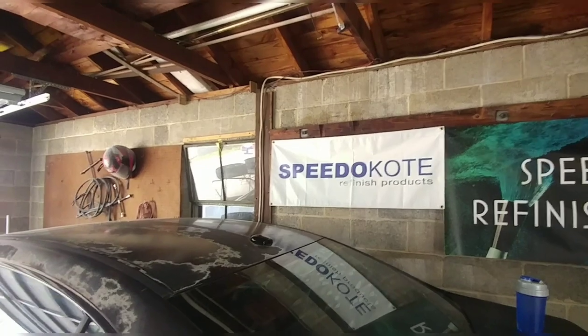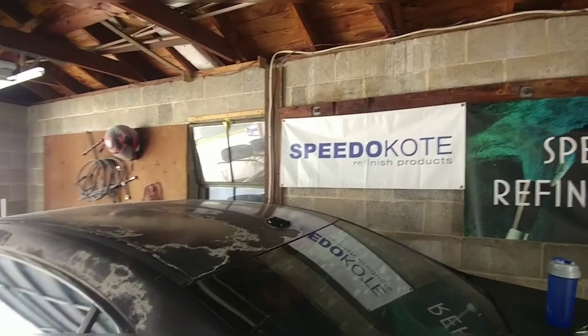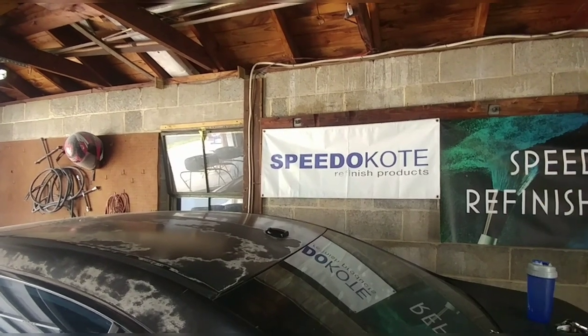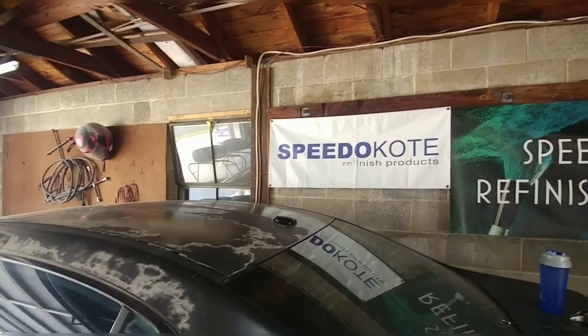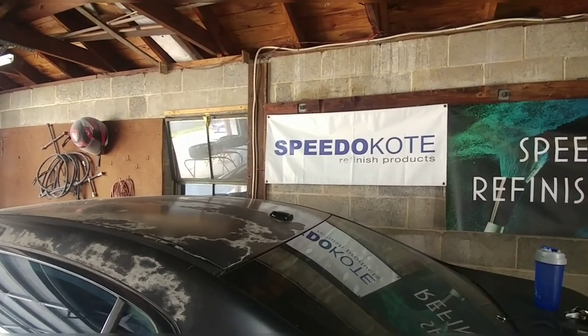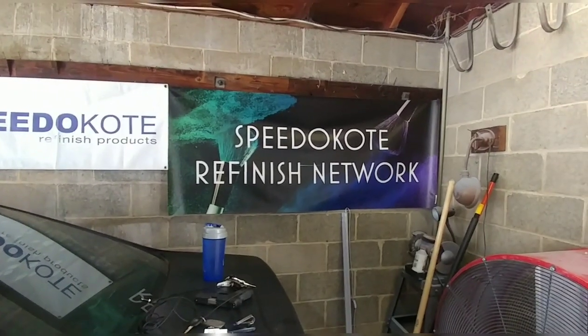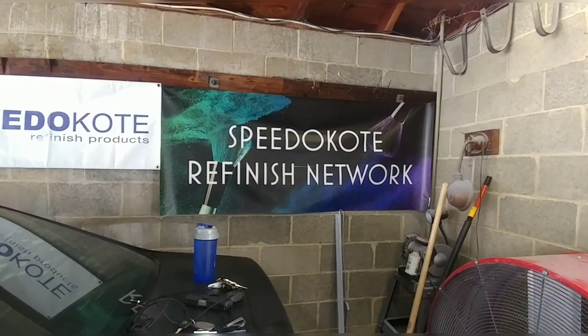Really quick, if you haven't already, go on Facebook, type in the search bar Speedo Coat, and go ahead and give them a like. They got new products coming out all the time and they literally back everything that we do here at Speedo Coat Finish Networks. And of course if you haven't already subscribed to my page, go ahead and do that as well.